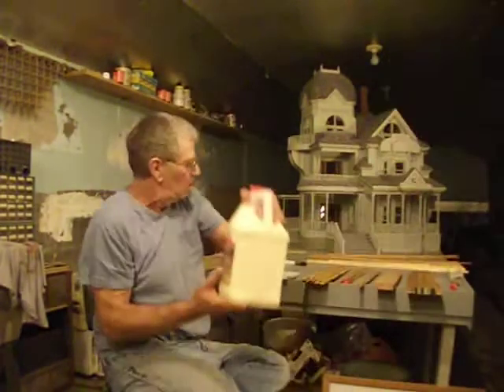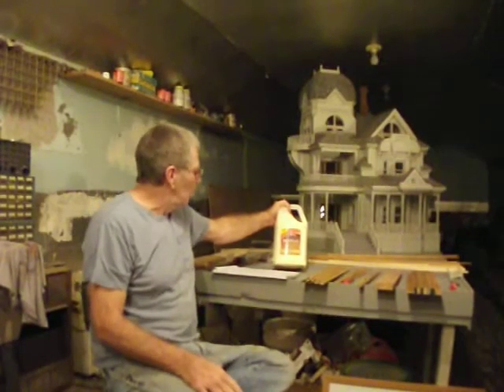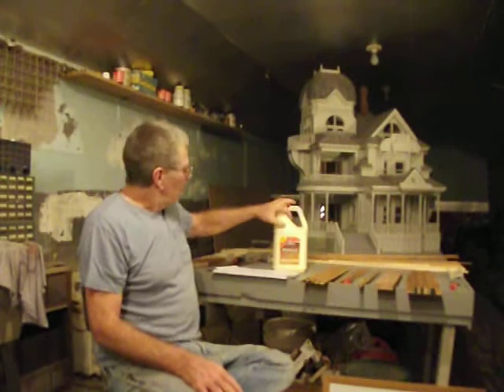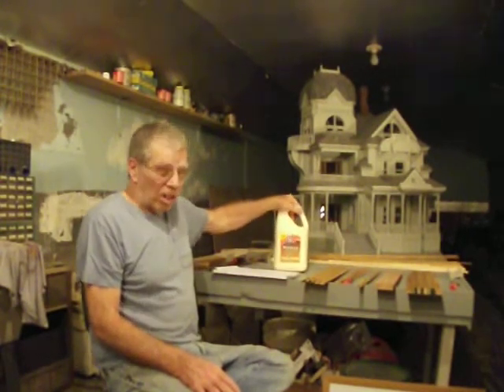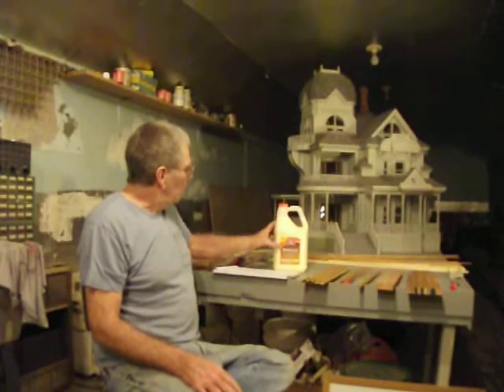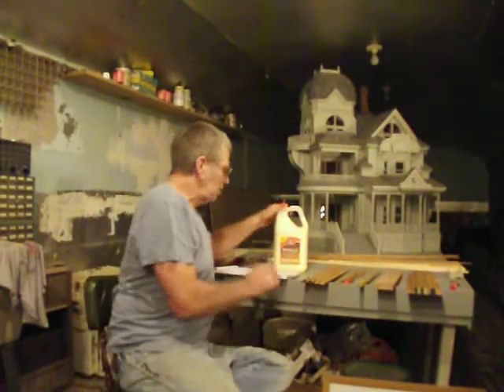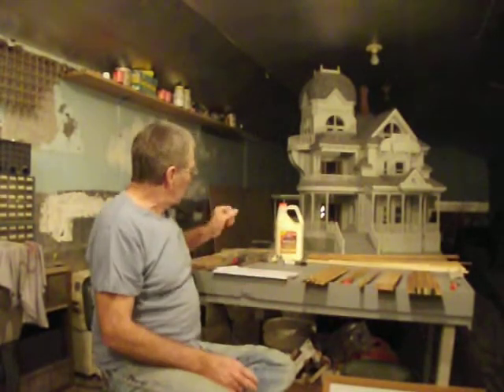This is the glue we use — it's Elmer's Carpenter's Wood Glue. There are two different kinds: Elmer's White Wood Glue and Elmer's Carpenter's Wood Glue. Get the Carpenter's Wood Glue. It's almost a yellow color. The white doesn't work nearly as good — that's for paper and cloth and other things. Get the yellow.